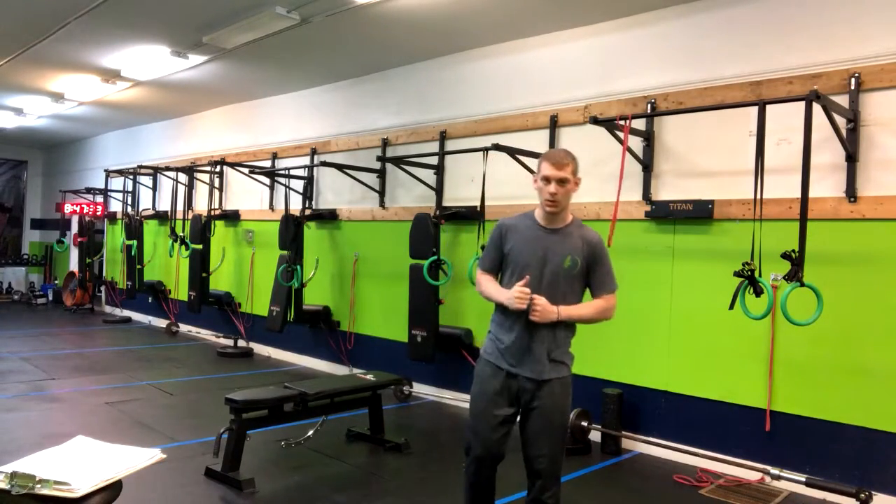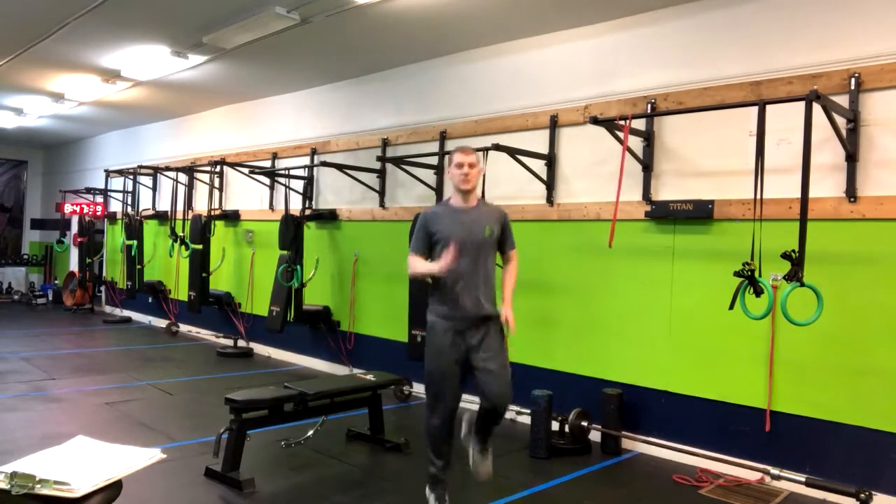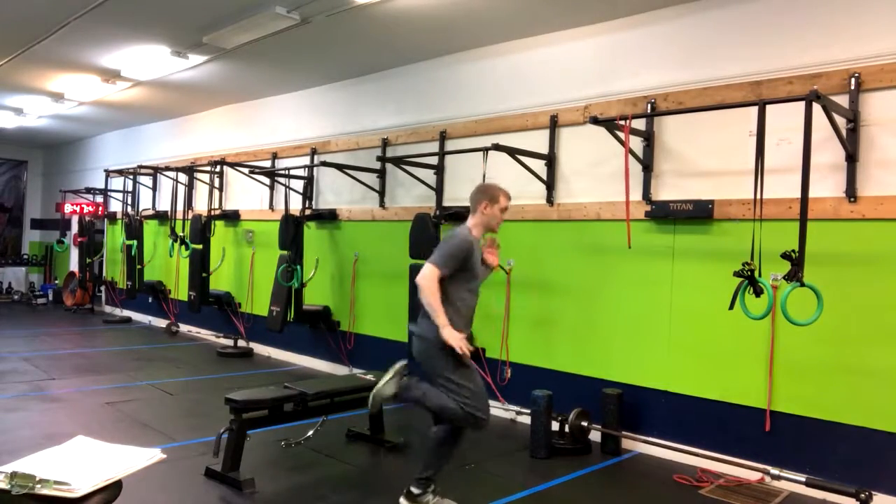Alright, so we have a cardio move slash dynamic warm-up move. You have butt kicks. So what you're going to do is stand in place and you're going to kick your butt just like that. Here, let me give you a side view of this.